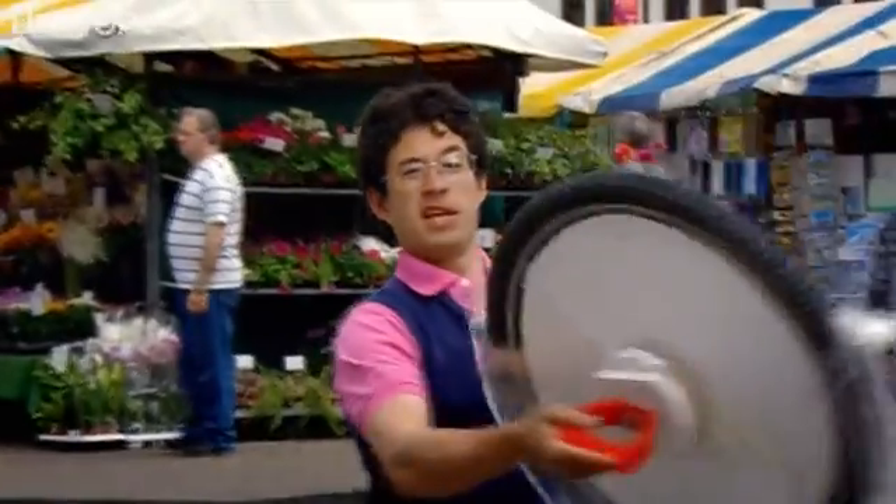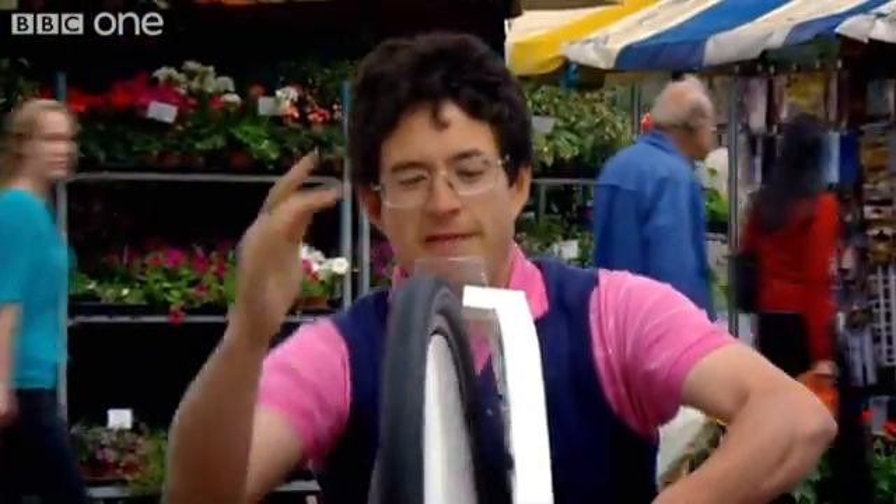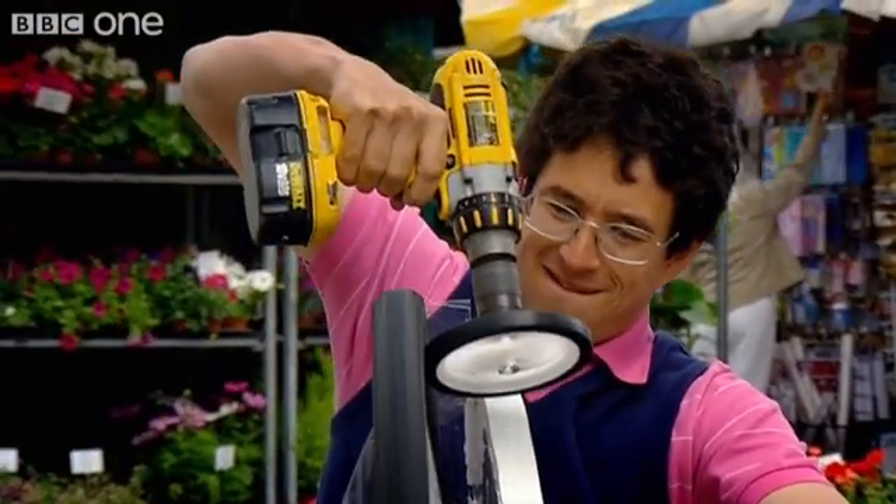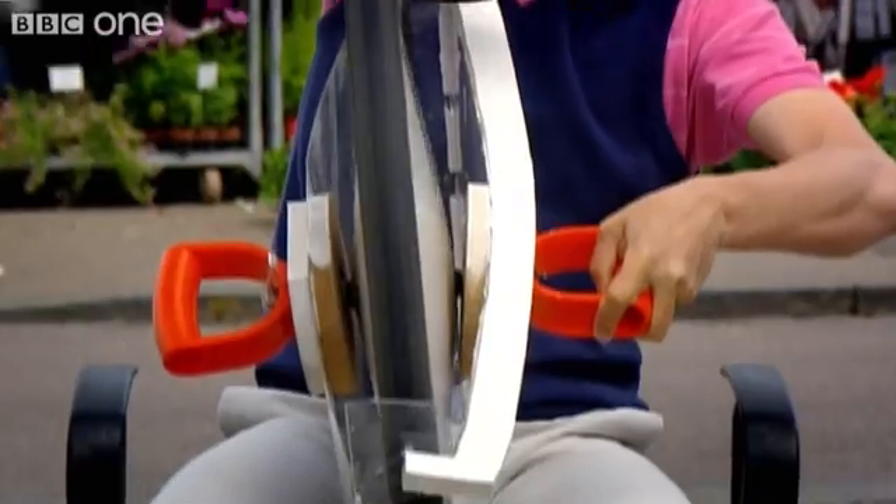So I reckon with a bit of scientific know-how we should be able to do better. This is just a normal bicycle wheel, and if I make it spin really, really fast, then I'm giving it lots of spinning momentum.